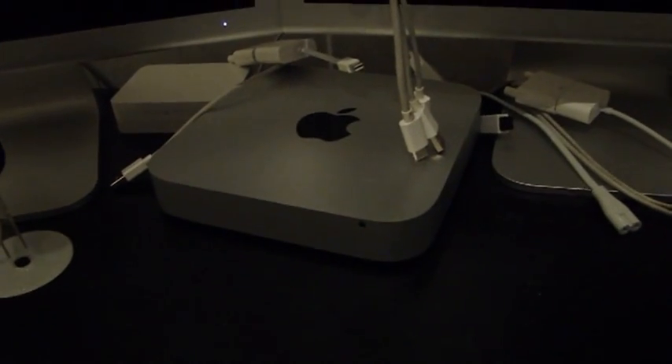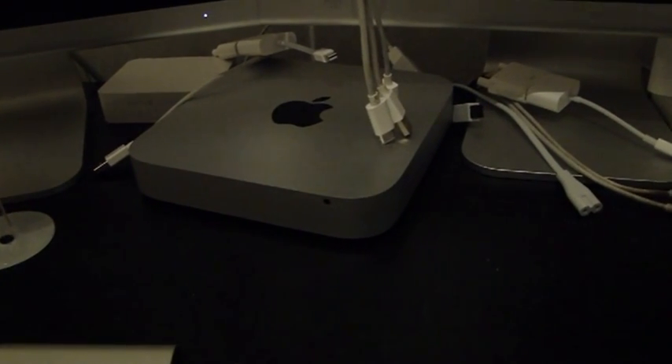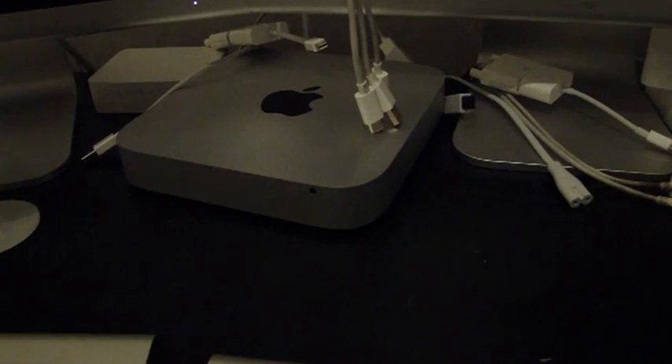What we got here is a Mac mini server, late 2012 — a 2.6 GHz Intel quad-core i7 processor with 16GB of RAM.